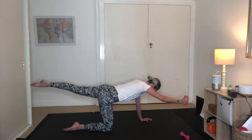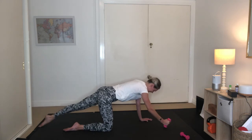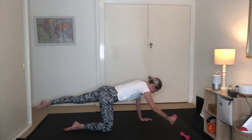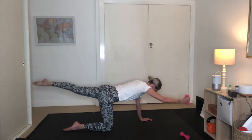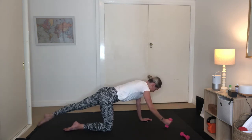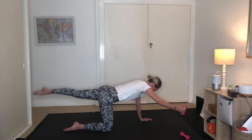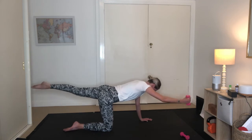Keep the left leg long, right arm long. Draw them both down to the ground. Exhale, float up. Inhaling and exhaling, inhale, exhaling. Five more here, four, three to go, two, last one. Hold it up here. Pulses for ten — 9, 8, 7, 6, 5, 4, 3, 2, 1. Lower it down. Nice work.